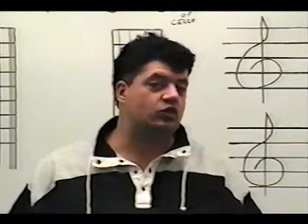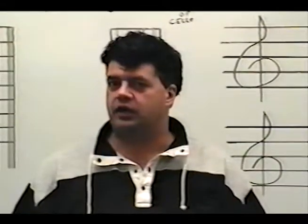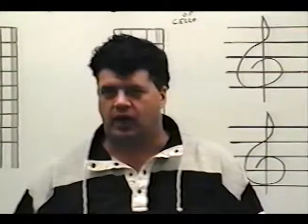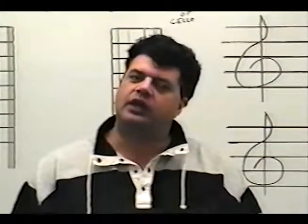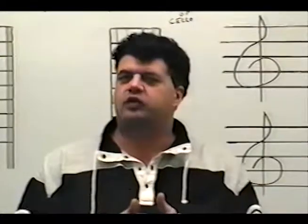Number two: I want you to memorize each lesson. Everything that you're learning here has to be in your head. If you don't memorize it, you'll be looking at your book while you're reading music and you can't do that. Memorize each lesson individually and it won't be a problem later on, because each lesson is short and the information is easy to remember. Memorize them one at a time.